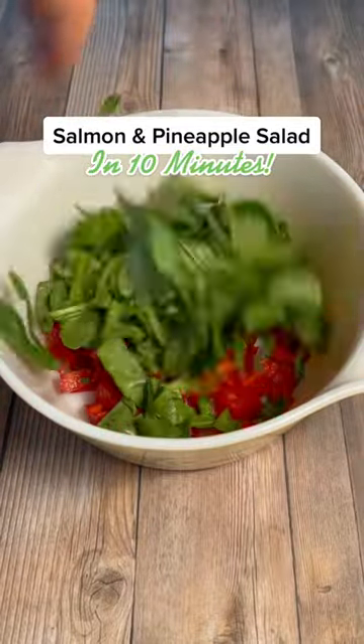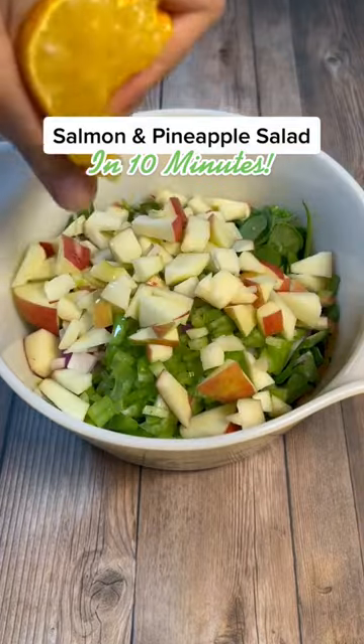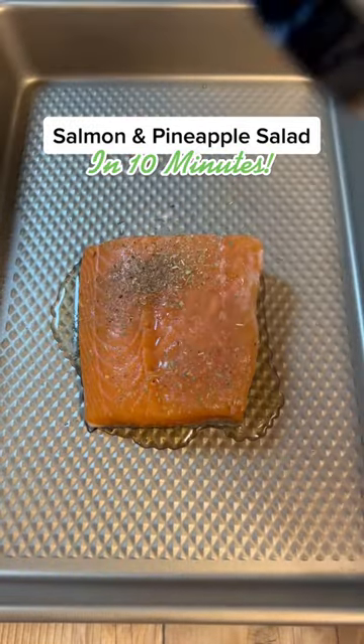Salmon and pineapple salad in 10 minutes? Yes, please. Cut up your vegetables and apples in a mixing bowl and add lemon juice. Then take four ounces of salmon and drizzle it with olive oil.